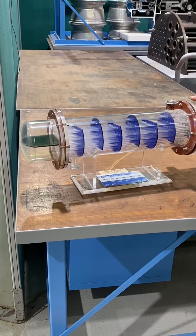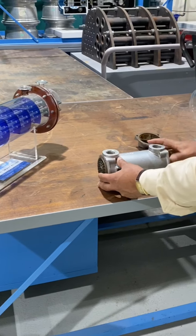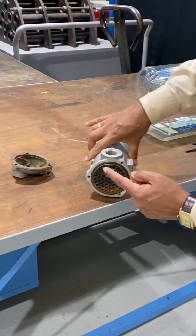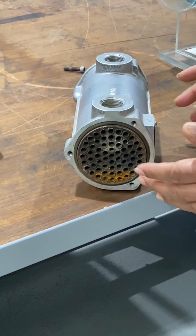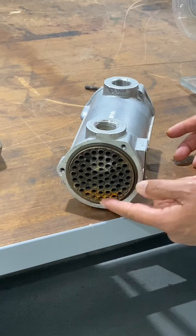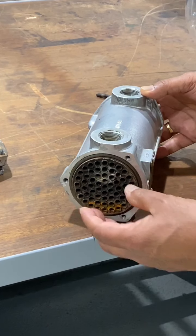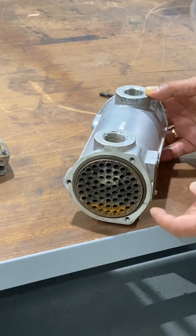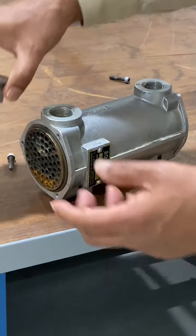Now, this is another model of a heat exchanger. You can see the tubes here — this one was actually working before but now has too much rust and corrosion inside. There are many tubes here — it's called a tube bundle. You can also see there's an O-ring here to prevent leaking.